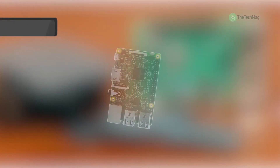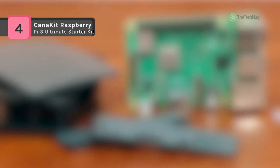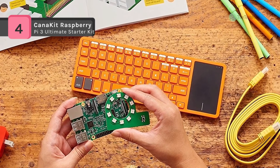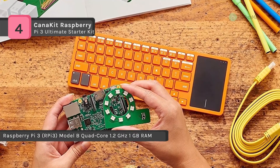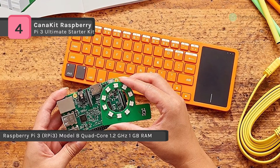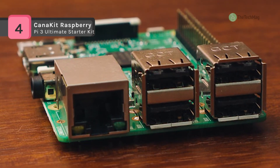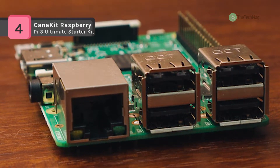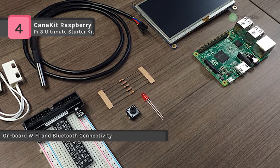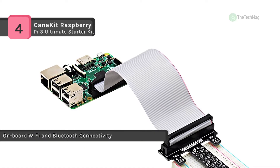The CanaKit Raspberry Pi 3 Ultimate Starter Kit includes everything in the starter kit plus all the electronic components needed to start using the GPIO port of the Raspberry Pi 3. It has a 2.5A micro USB power supply specially designed and tested for the Raspberry Pi 3, which incorporates a noise filter to provide the highest stability. It supports onboard Wi-Fi and Bluetooth connectivity and includes a Raspberry Pi 3 Model B, quad-core 1.2 gigahertz, 1 gigabyte RAM, and a premium quality 6.5-foot HDMI cable.